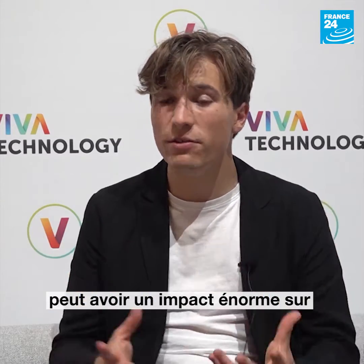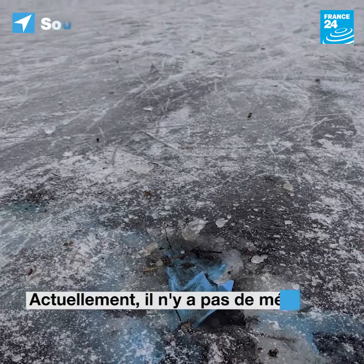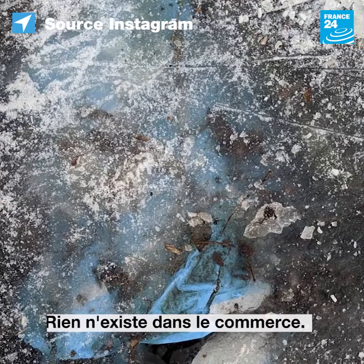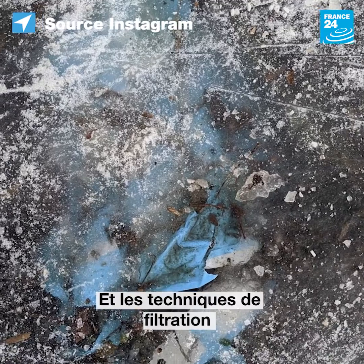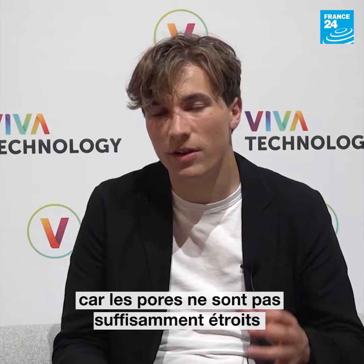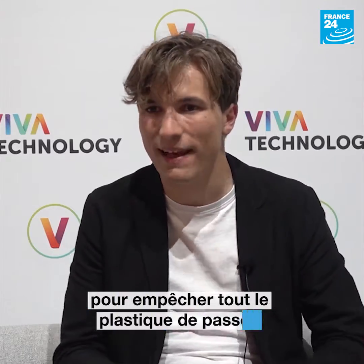I think this process can have a huge impact on the environment, but also on our own health. At the moment, there's no real method to remove microplastics from water — it's not being done commercially. Filtration, where you pass water through a filter, just isn't viable because those filter pores are too small, or not small enough for the plastic to pass through.